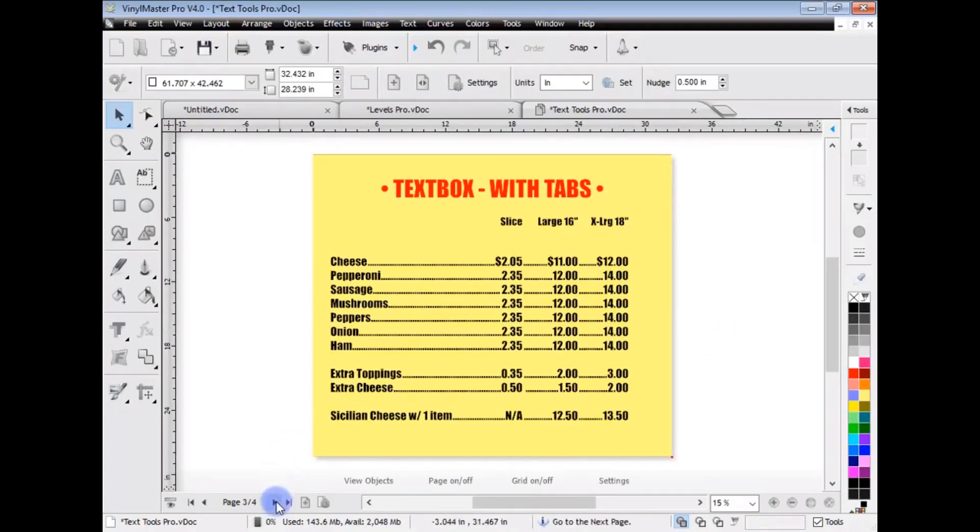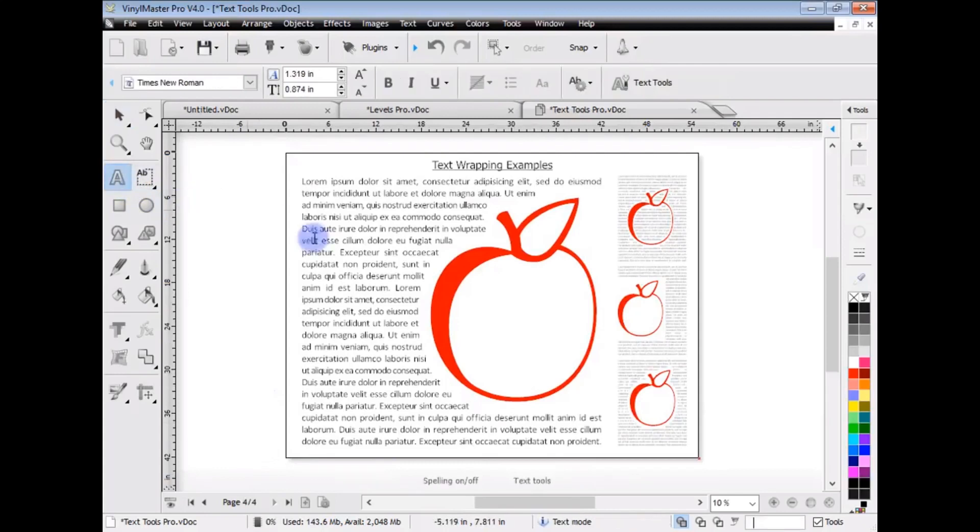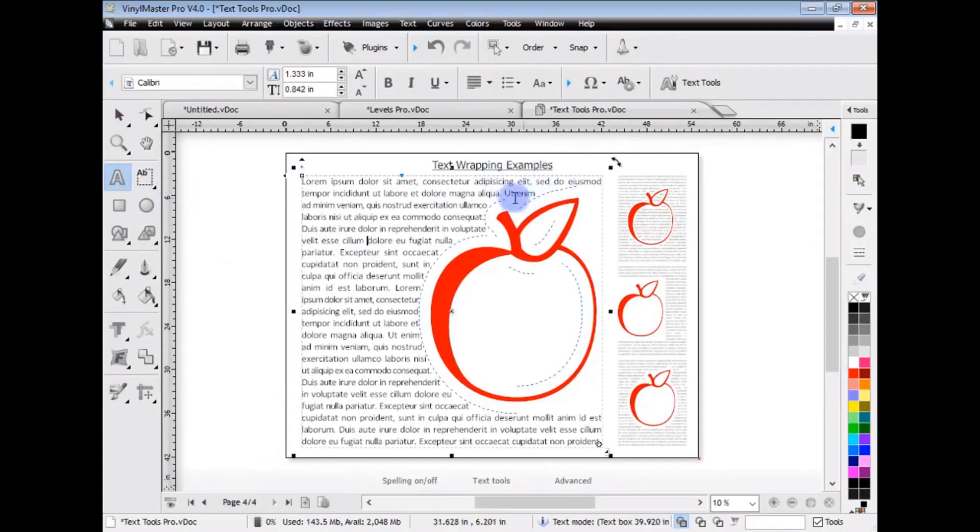Another example is text wrapping. You can see the text is actually wrapping around an object. There are many other things that Vinyl Master Pro does over and above Letter with text and fonts.